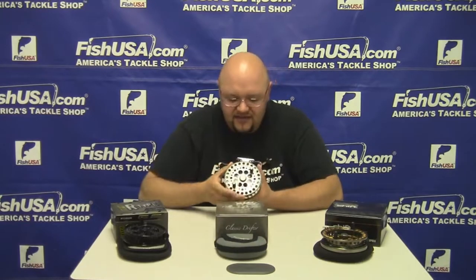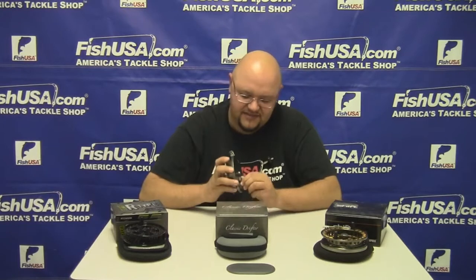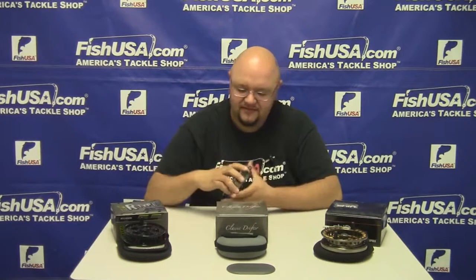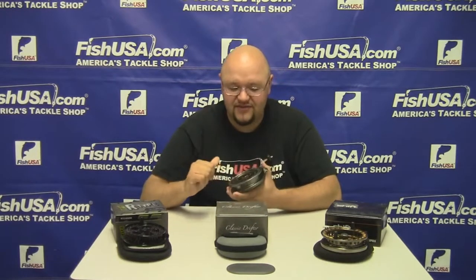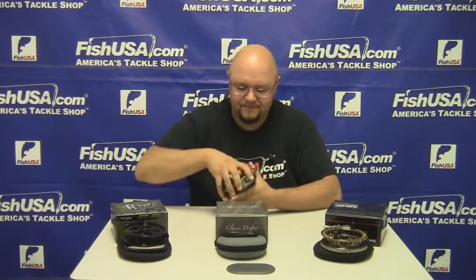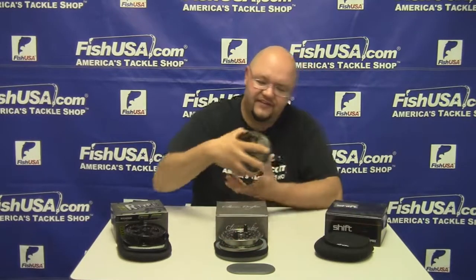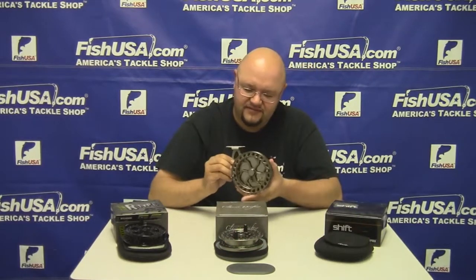The next model we're going to look at is the Classic Drifter. This reel comes in a matte silver finish, again has the adjustable clicker on the back, and also has two ABEC 5 Japanese bearings.